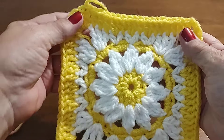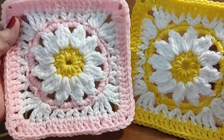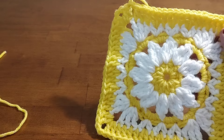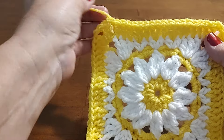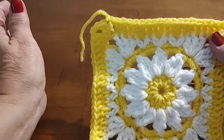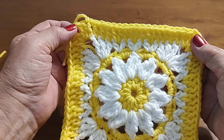There it is! I still don't know which is my favorite — that one or the pink one. I like them both. Anyway, I want to thank you for joining me today. I hope you like my tutorial, and until next time — God bless and happy crocheting. Bye bye.